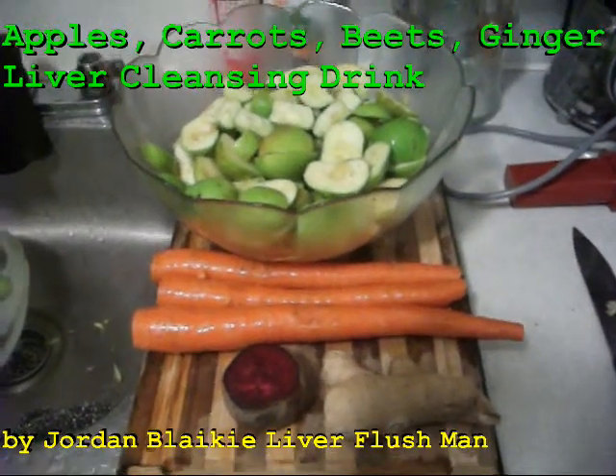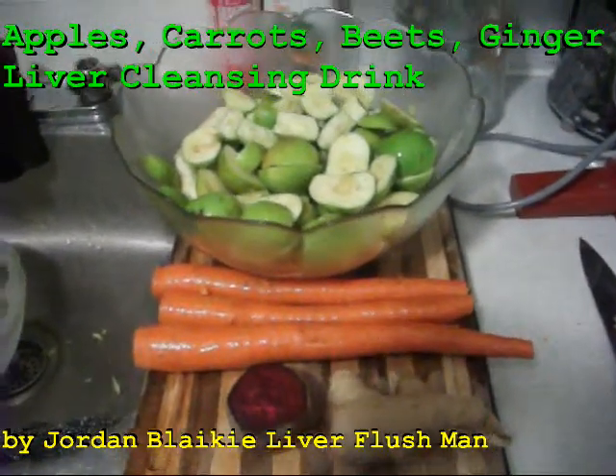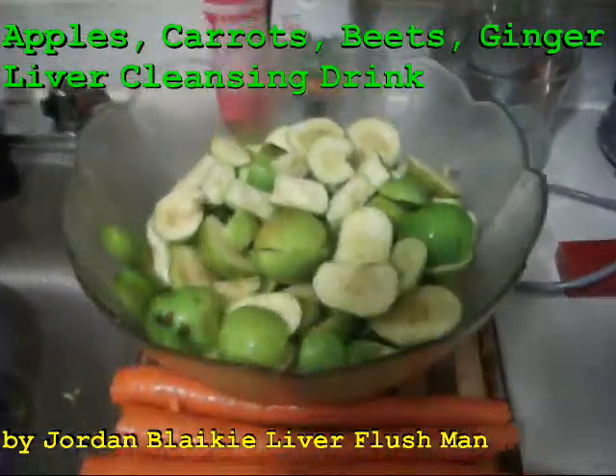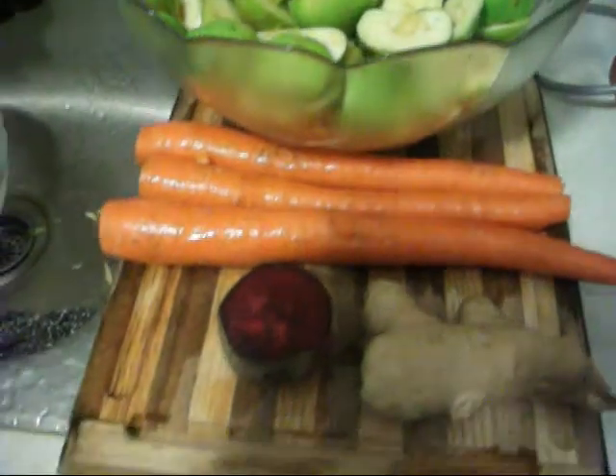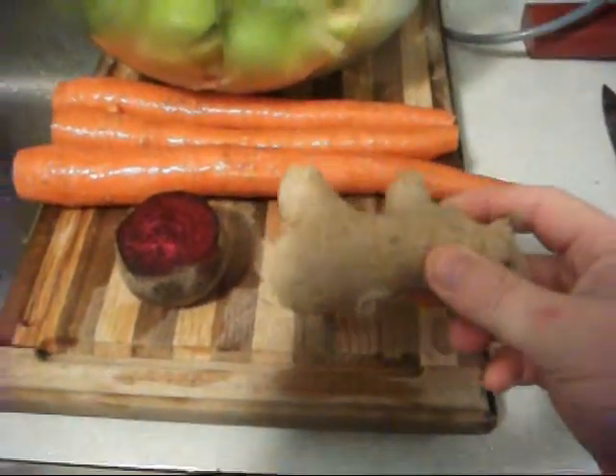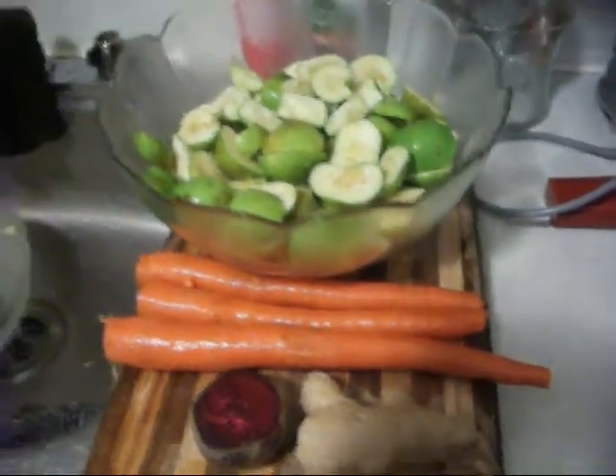This is Liver Flush Man here, today gonna make a liver detox juice. It's gonna use organic apples, organic carrot, organic beet, and organic ginger — four ingredients.